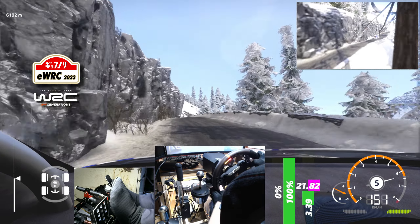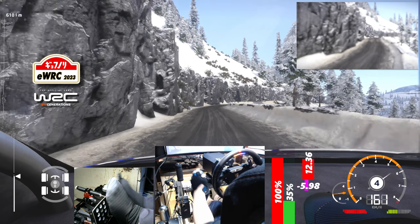Left 5, short, 50. Right 4, tightens into left 6, into right 6, tightens, 30.